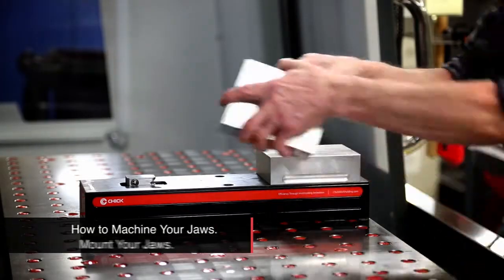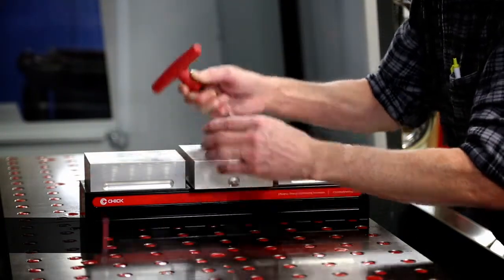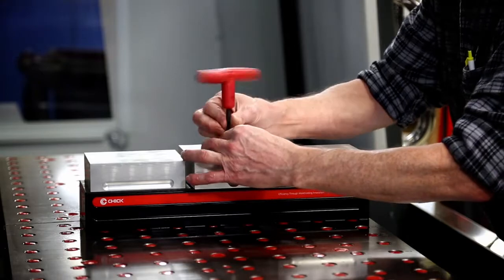Mount uncut jaws on the system on which they'll be used. Machining jaws on the matching base will maximize precision and repeatability.